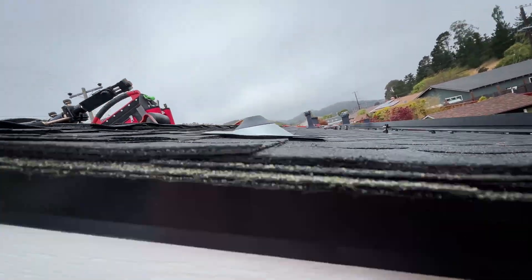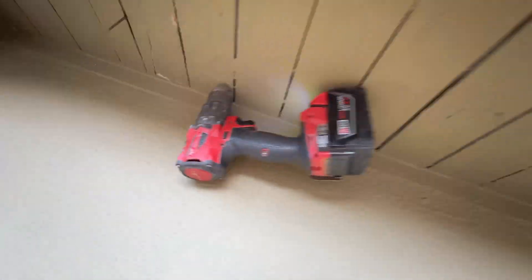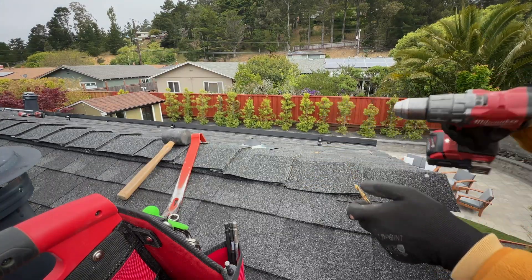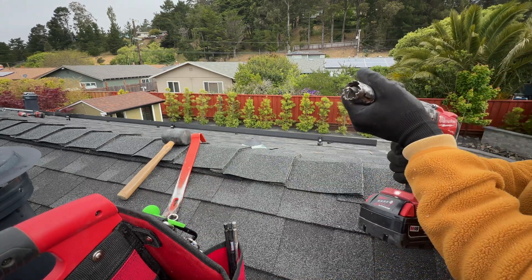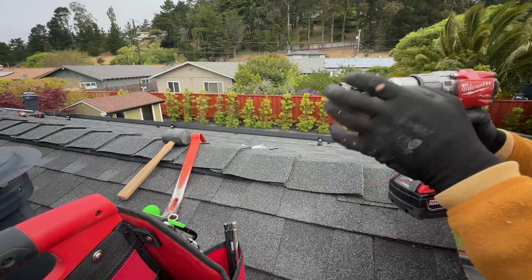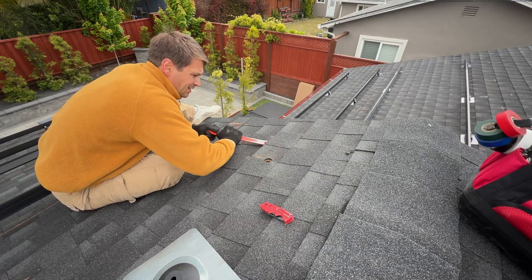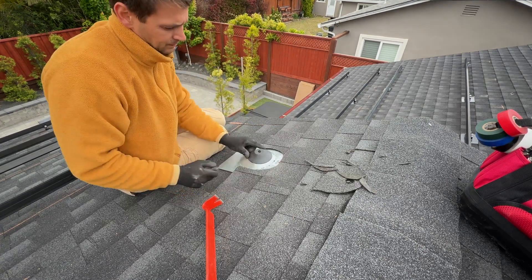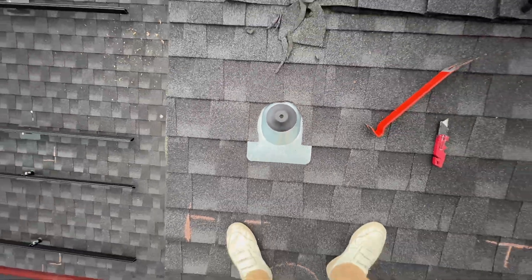Now I'm going to install flashing to run conduits between the upper and lower sets of solar panels.